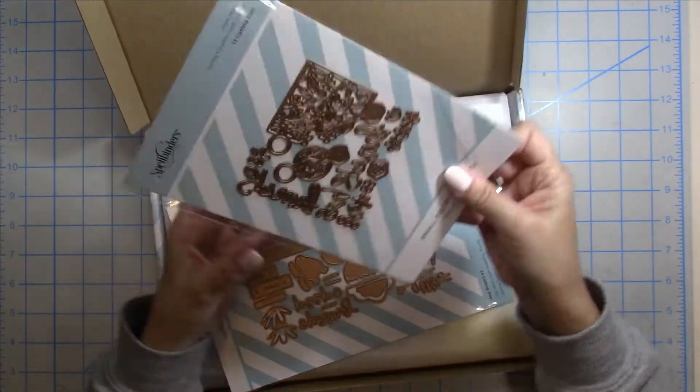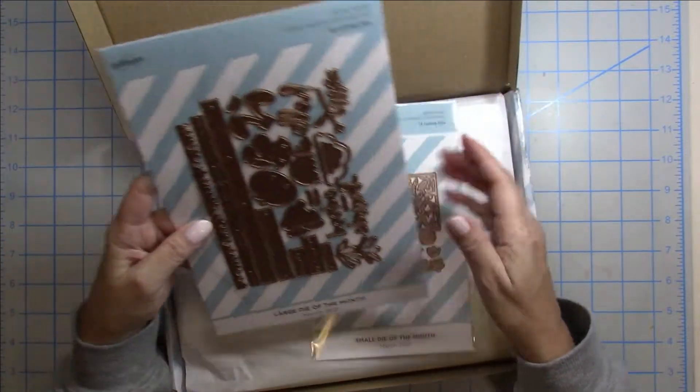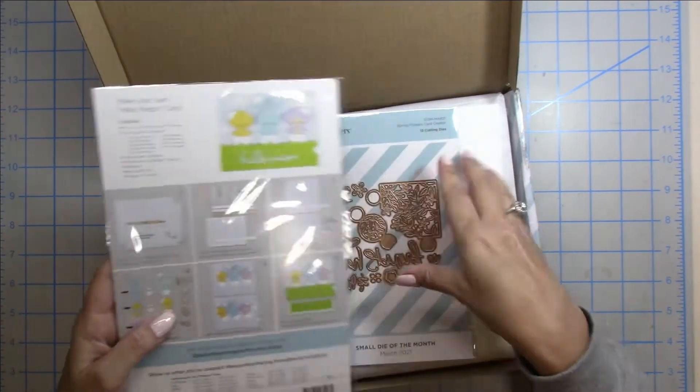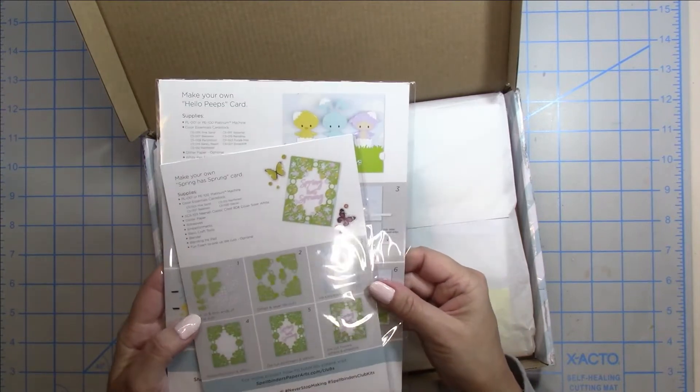So what better way than to use it on a Spellbinders Club card kit — and I'm going to make 10 cards with you guys today. When I opened up my card kit I had two different dies because I'm also subscribing to the Kitten Caboodle, so I get the large die of the month as well as the small die of the month.